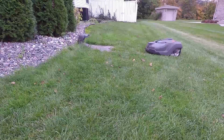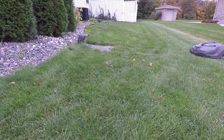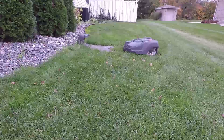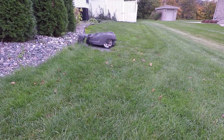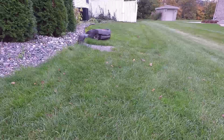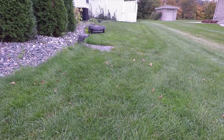Husqvarna told us this unit is going to take care of all the weeds in your yard — they're never really going to be able to grow. We had a chance to test that on a lot next door. I will say that is not true. What happens is the weeds start to know they can't grow up and they start to grow sideways. Dandelions adjust to the mowing and still survived.